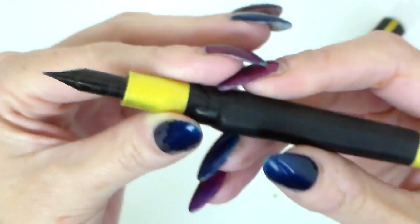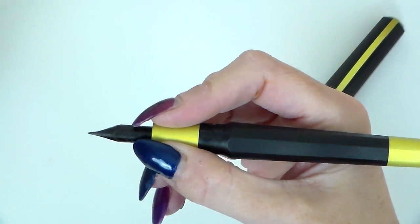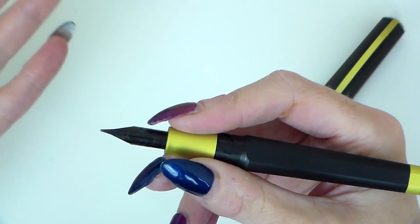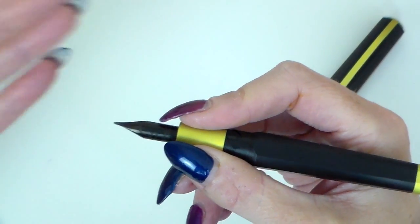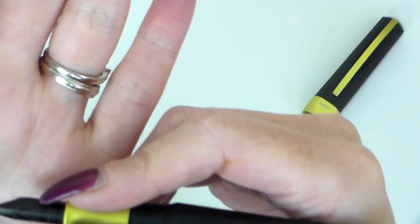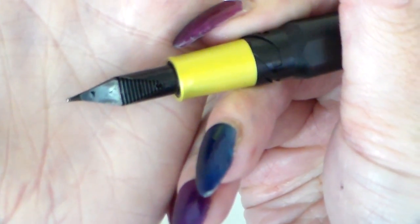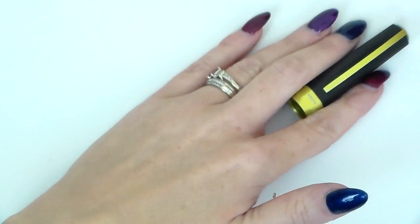I did have some issues when I first used this pen — there was some burping of ink onto the page. But once I wiped it up and took the excess out after filling the pen, I haven't had an issue with it since. I have read about some people having similar issues, but it was only the once for me. This is a medium nib — it's on the broader edge of medium, I would say.